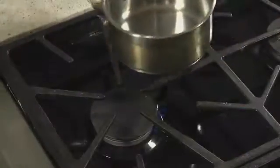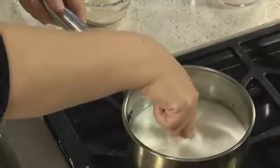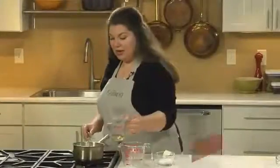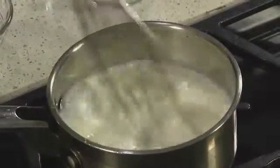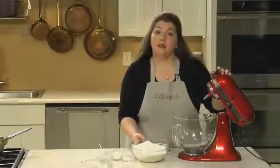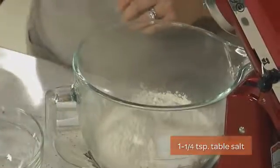The dough you use for all these rolls is soft and easy to work with, and it all comes together in a stand mixer. You start by warming one and a half cups of milk. You want it to be about body temperature. Remove the milk from the heat and add in your yeast and whisk it until it dissolves. Add in the oil, butter, and sugar, and whisk it again.